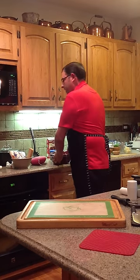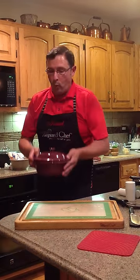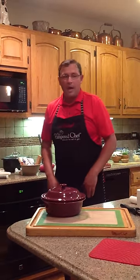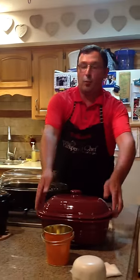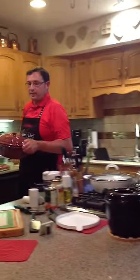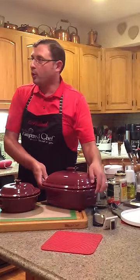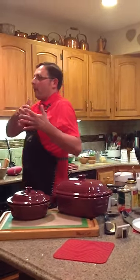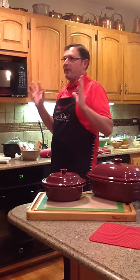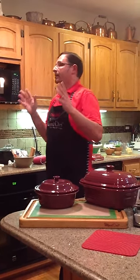So now we're going to switch gears and talk about stoneware. Stoneware is an awesome product from the Pampered Chef. I love the stoneware here tonight — this will revolutionize the way you cook. With the rock crock, the stoneware, and our cookware that we offer, there's something there to fit whatever your needs are.